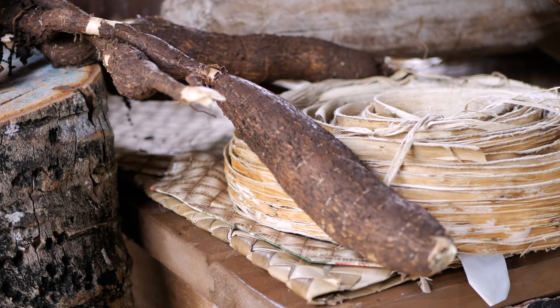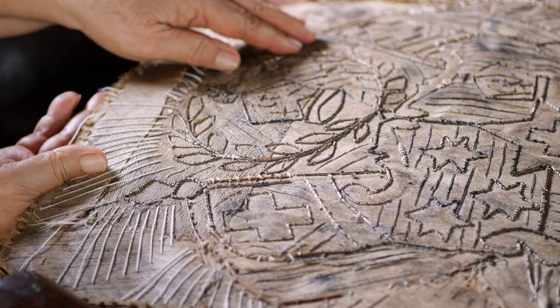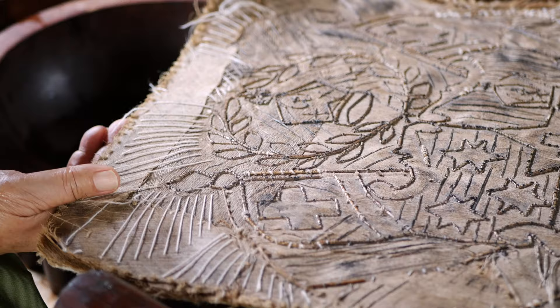Tapa is made out from the bark of a tree. We strip the inner bark, soak it, and in the morning around six o'clock we start pounding. We make a stencil as a pattern — we call it kupesi in Tonga. Then we use the fruit of a pandanus as a paintbrush, and trace the pattern with black ink to create a piece of tapa cloth.